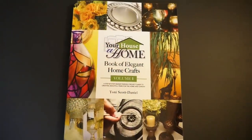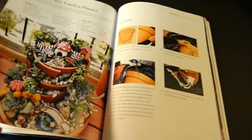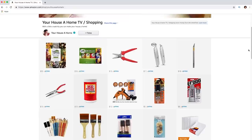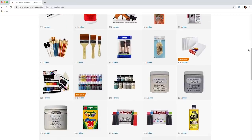And while you're there, pick up my book 'Elegant Home Crafts Volume One' with all your favorite projects together in one big, beautiful, full-color step-by-step instruction book. On my Amazon page you'll see all my favorite crafting tools and supplies used on this show, and you can add them all to your cart for the one-click fast and easy shopping and delivery convenience of Amazon.